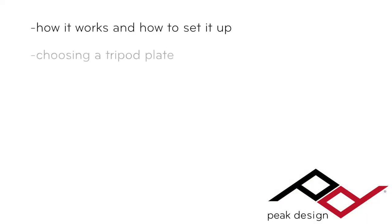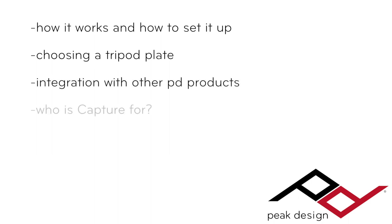I'm going to cover a number of topics in this discussion. We'll look at how Capture works and how to set it up, how to choose your tripod plate, how Capture integrates with our other products, who Capture is for, and what the competition is.